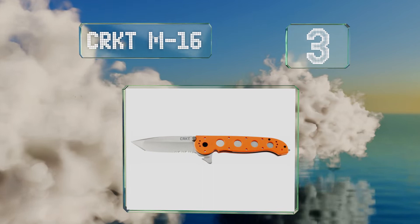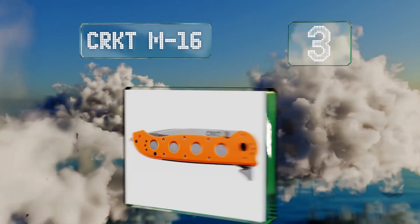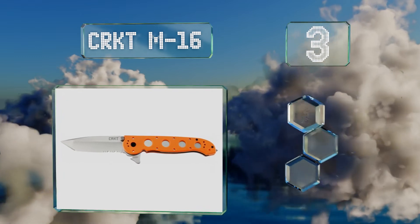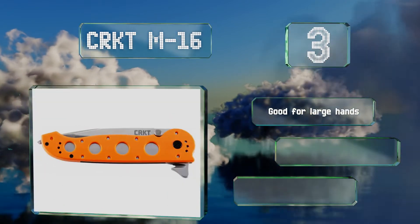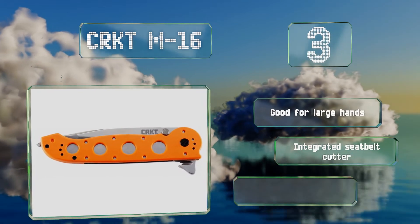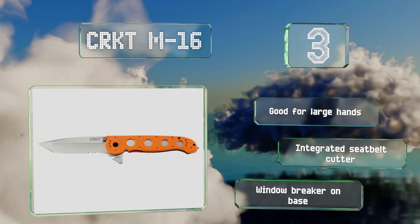Nearing the top of our list at number three, dedicated outdoorsy types will want the CRKT M16 clipped to their belts. It's a heavy-duty option with a sturdy Zytel handle and a stainless steel blade that makes quick work of rope and even kindling. The bright orange color ensures it's hard to lose. This one's good for large hands and includes an integrated seat belt cutter and a window breaker on the base.